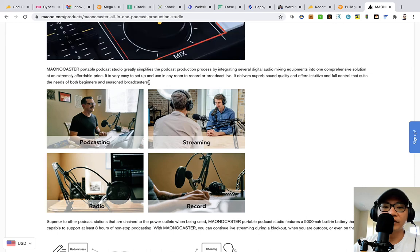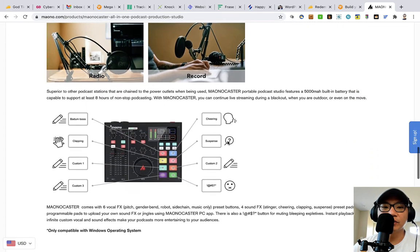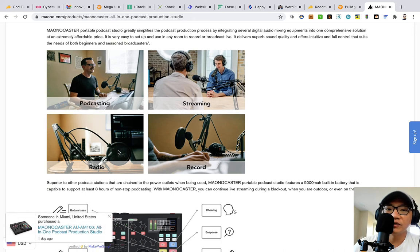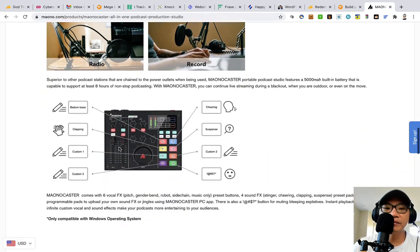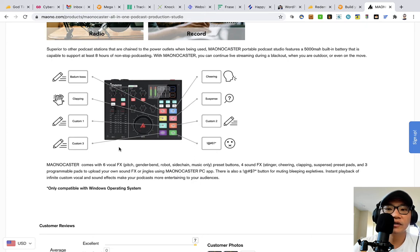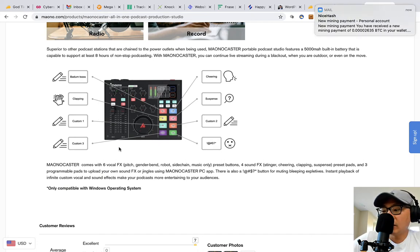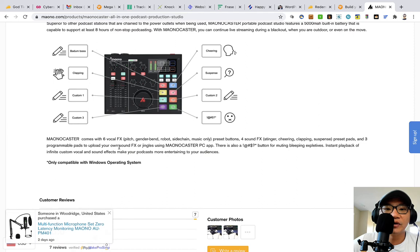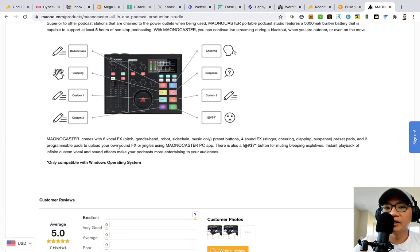It's supposed to be your personal radio, which could work. I could definitely see this used for podcasting, streaming, and recording if you don't have much of anything else right off the bat. It features a built-in 5000 mAh battery that supports up to at least 8 hours of non-stop podcasting. This doesn't have a built-in recorder, so if you want to record you'll need to plug in your phone or in this case I have it connected directly to my computer.